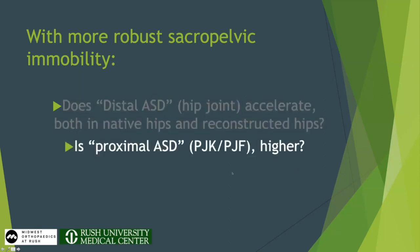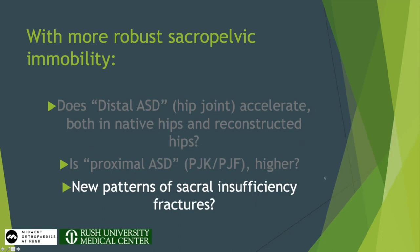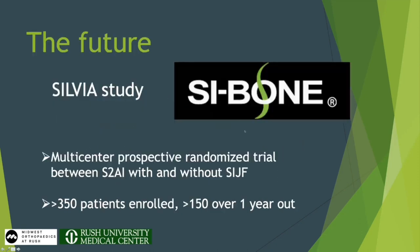Furthermore, the thing that plagues us so much — PJF, acute failure at the upper instrumented vertebra — is that going to get worse when we achieve a robust SI joint fusion? And are we going to start seeing new patterns of sacral insufficiency fractures? Maybe when you do a big deformity case, you really need that SI joint flexibility to accommodate pelvic incidence change. The data hasn't been published from the Sylvia study — which is the dowel plus S2AI screw, prospective randomized, very robust design, as SI Bone is known for. We're all excited to see the longer-term data, but it needs to be looked at critically for unintended consequences.